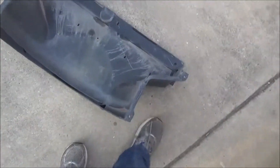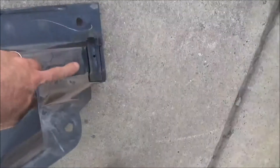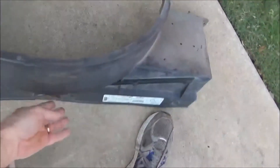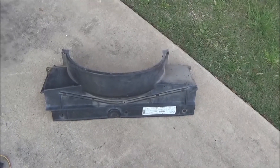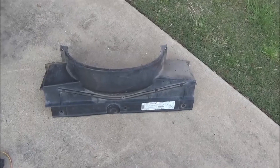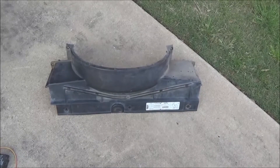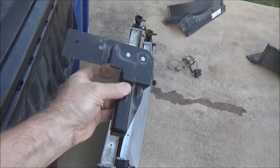Here is the V6 upper shroud. You can see that this is the mounting point here and here — these are the little rubber things that actually hold the top of the radiator. Unfortunately, on the V8 you don't have that. Here is the V8 shroud. I went ahead and picked up everything that I thought I might need at the junkyard for this. But that does not hold the radiator in place — it sits on top of the radiator and bolts to the radiator core support. What holds the upper radiator in place is these mounts.